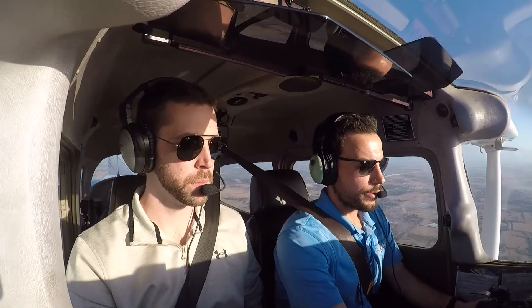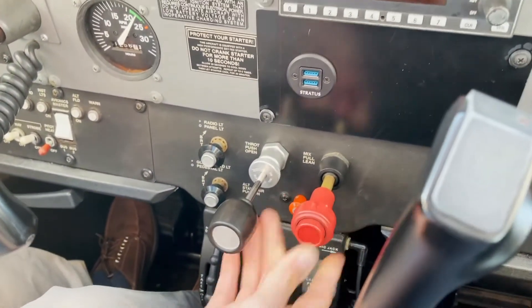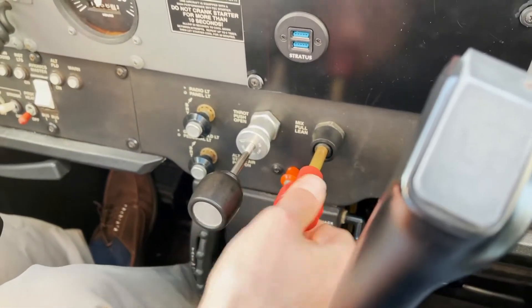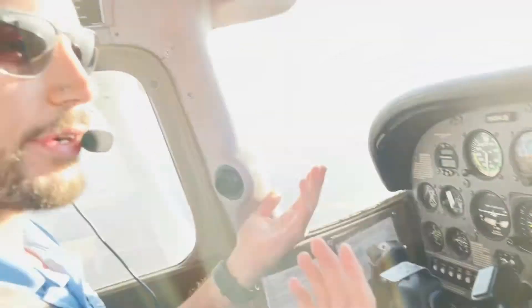To lean the mixture when you don't have an EGT or CHT, which is going to be a lot of training aircraft, you're going to have to do it by hear and by feel. First thing we're going to do is get our mixture and do a pretty good pull out here, about an inch, and now we're going to fine tune it by twisting the mixture. Just when you start to feel a little bit of hesitation — right there, you can probably hear it too — we're going to go a few twists in to get our power back. And now the aircraft is perfectly lean.